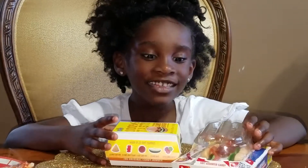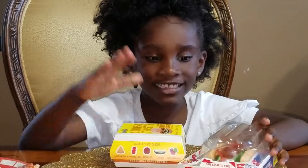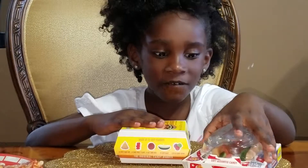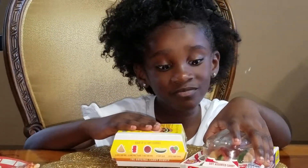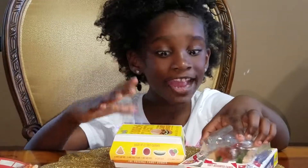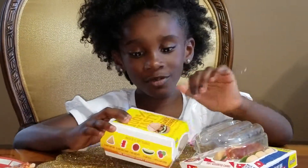Welcome to Parents Playhouse. Today I brought these two gummies from a place called a candy store. I'm going to show you what they have.